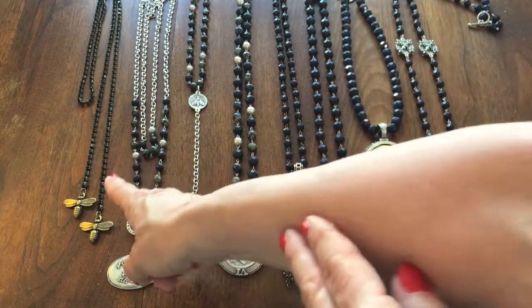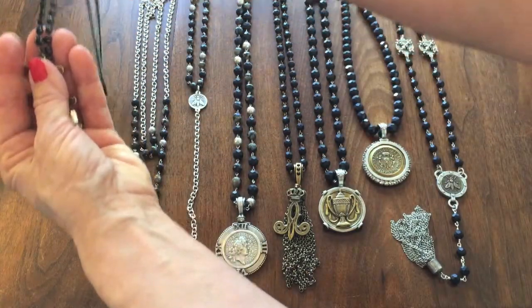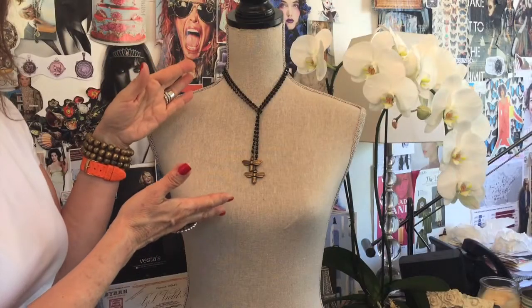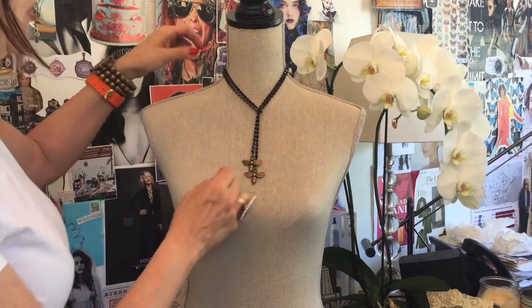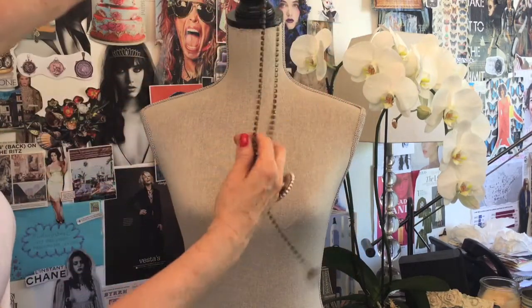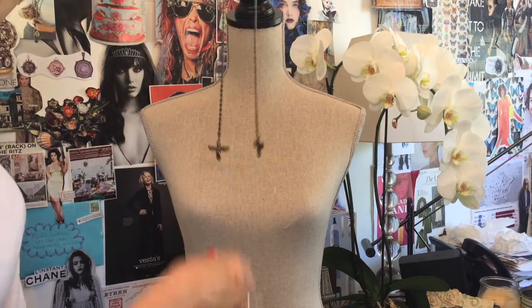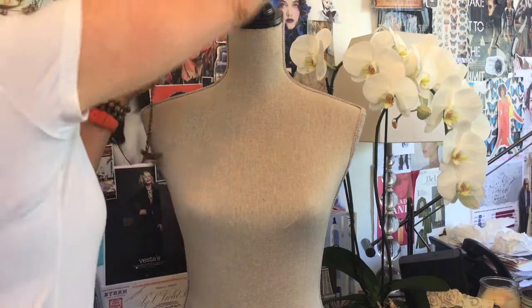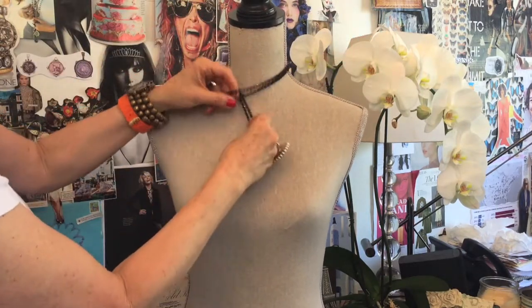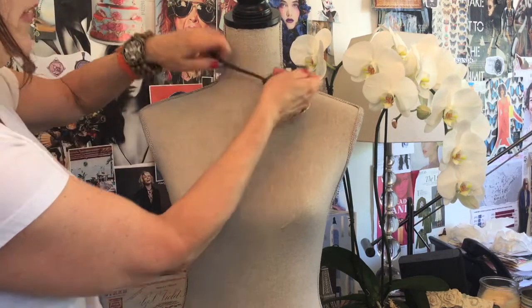This is a Jet Swarovski — a really cute new lariat, a little bit lighter weight that can be worn several different ways. This is one way it looks beautiful; you can wear it with a collared shirt or even a t-shirt. You basically just take it and wrap it loosely around like a scarf, push it through, pull it down, and that's it — there you go, one great look.